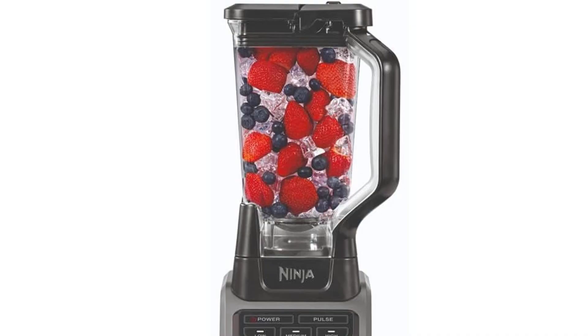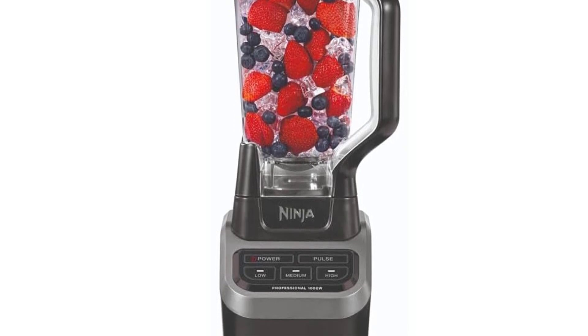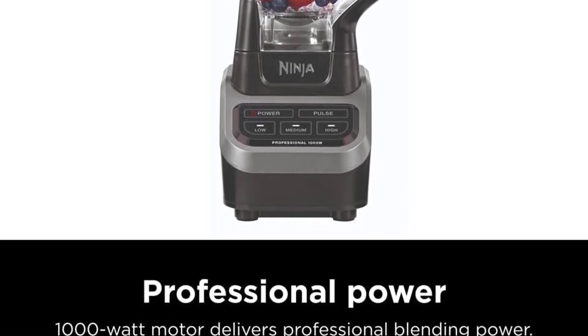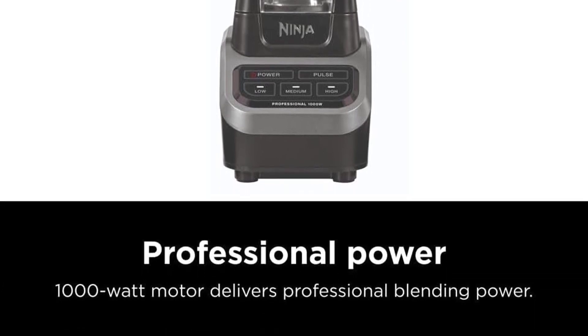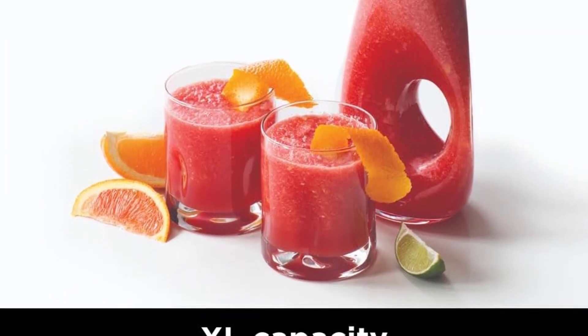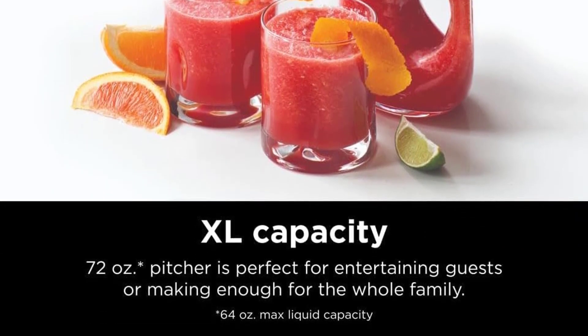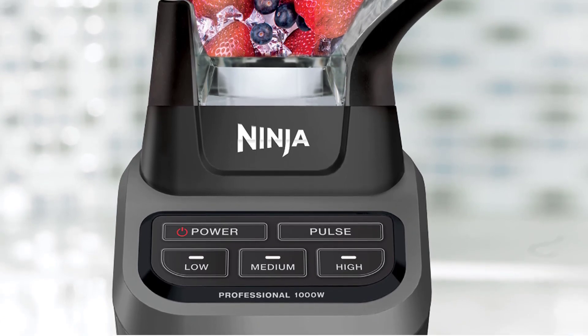The Ninja BL610 Professional 72 oz countertop blender has a 1000-watt motor that can deliver high-speed blending and total crushing technology that can pulverize ice and frozen ingredients in seconds. It also has a large 72-ounce pitcher that can serve multiple servings at once, and a simple lock lid with a built-in pour spout for easy pouring. The blender has three speeds and a pulse function to customize the blending process.